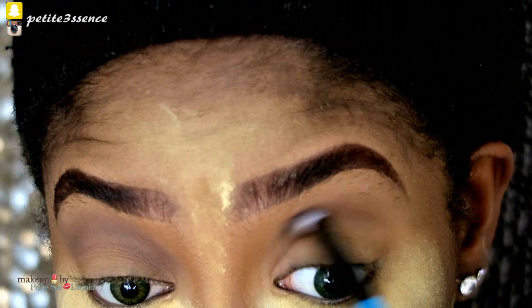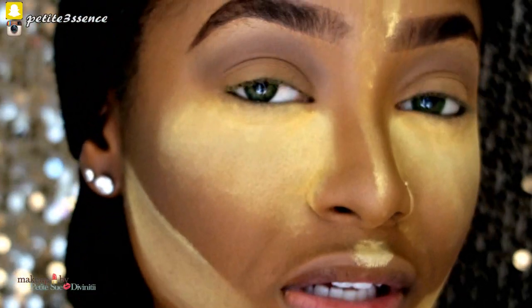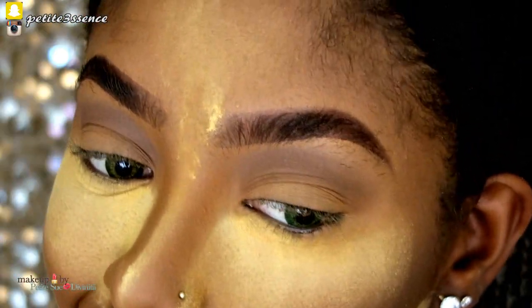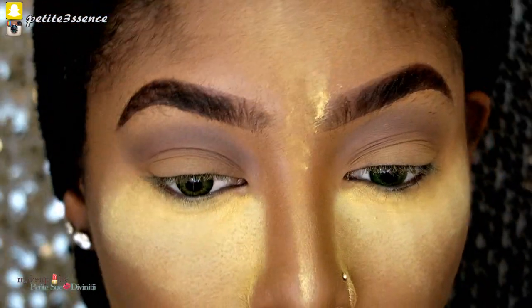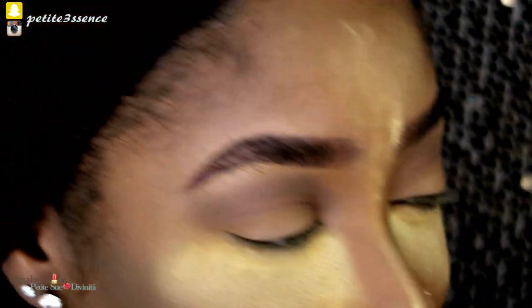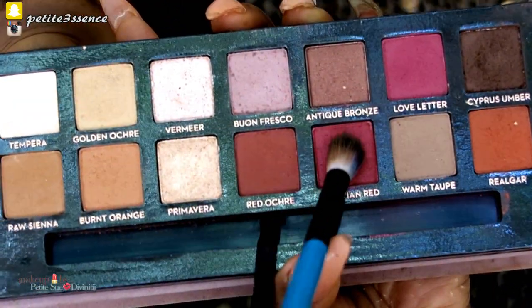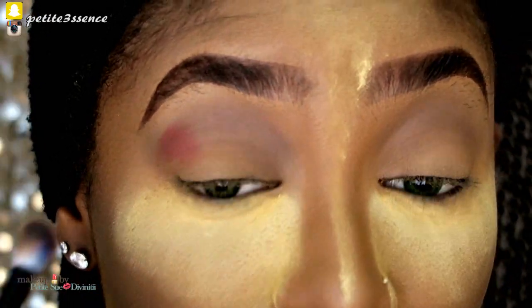Before I go any further I'm going to dust away the area where I applied powder for my reverse contouring. Now I'm going into my Modern Renaissance palette — I know I've been using it a lot lately but I've been loving the shades. I'm going to take Venetian Red and Red Ochre to apply this transition shade.